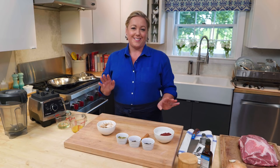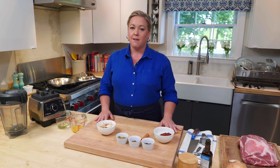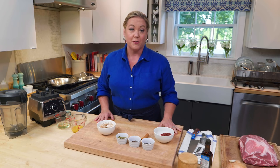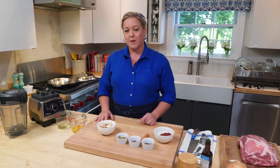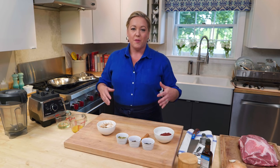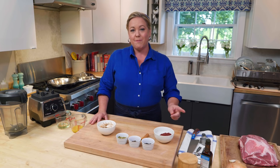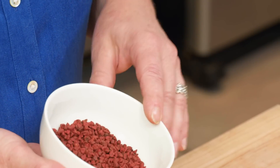Weeknight ground meat tacos are a staple in my house, and yes, we usually eat them on Tuesdays. But every once in a while I like to slow it down and make something with a bit more flavor, like cochinita pibil, which is a traditional Mexican recipe from the Yucatan region. It involves cooking a whole pig with a bunch of annatto seeds and some banana leaves, and it tastes amazing. Today I'm going to show you how to translate that recipe for a home kitchen, and it starts with annatto seeds.